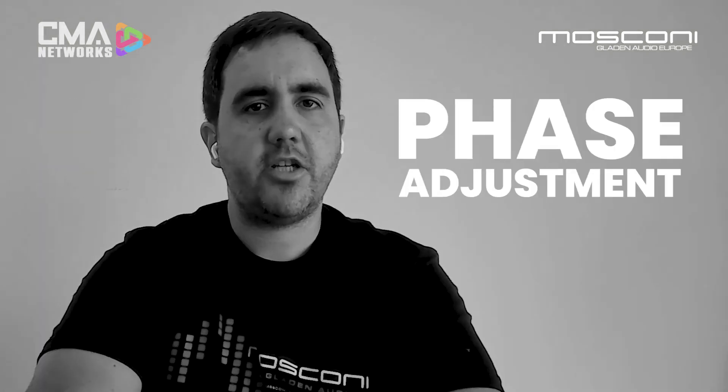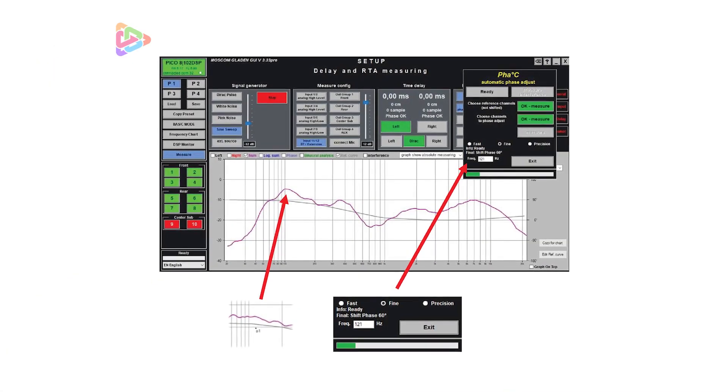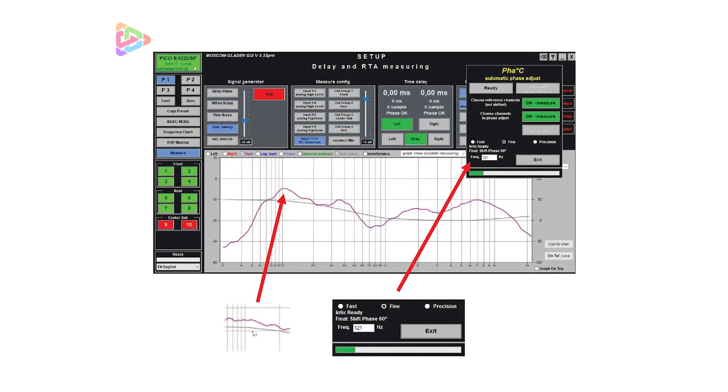Number three: phase adjustment. The hardest part of tuning a vehicle is always getting the phase right, where it matters most — at the crossover points where two speakers are sharing the same frequency information. Luckily, Barney takes all the hard work out of the equation. You just do a measurement of one speaker you want to align, then a measurement of the other speaker, and Barney runs a couple of measurements inside the car, shifting the phase at the crossover point until it finds a perfect sum.